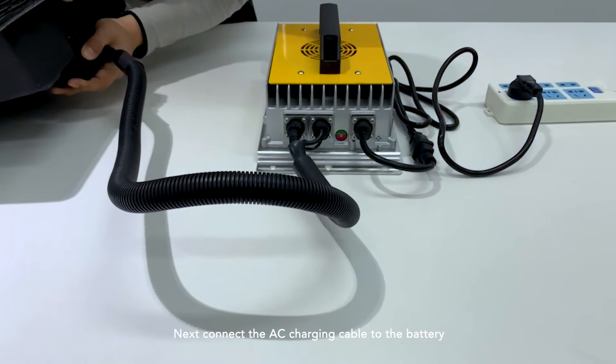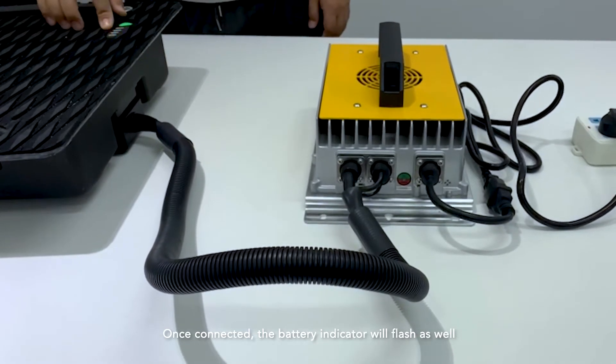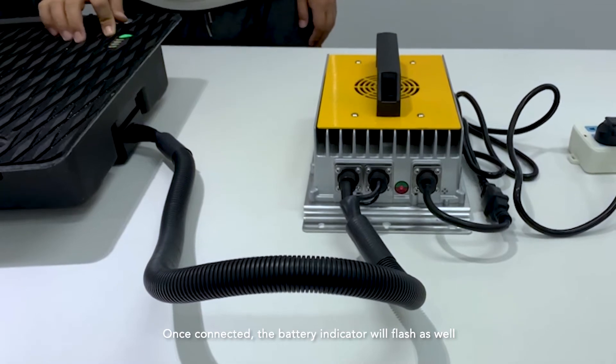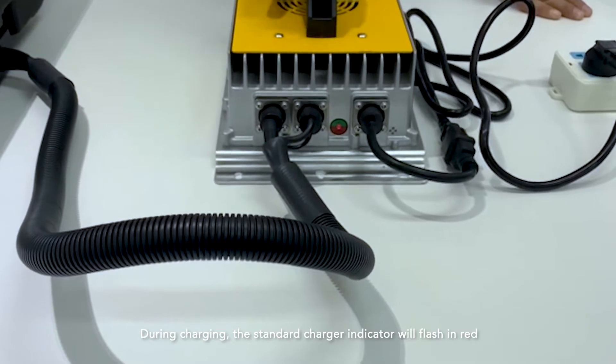Next, connect the AC charging cable to the battery. Once connected, the battery indicator will flash as well. During charging, the standard charger indicator will flash in red.